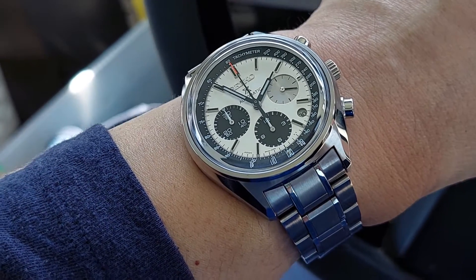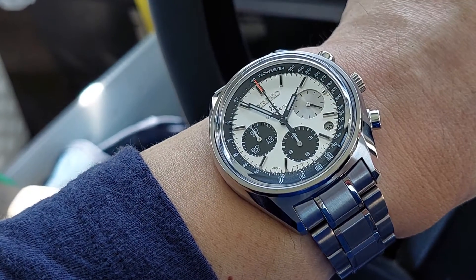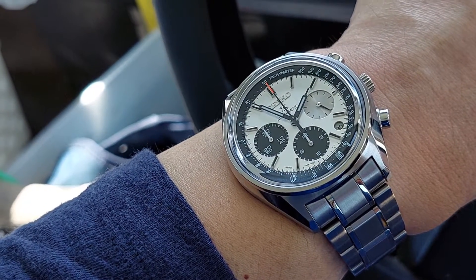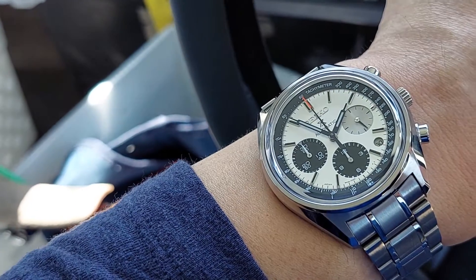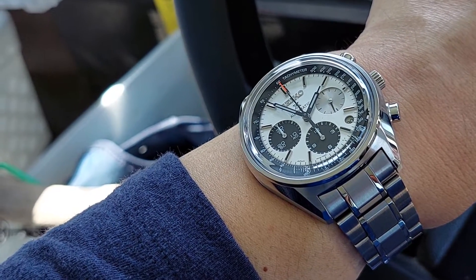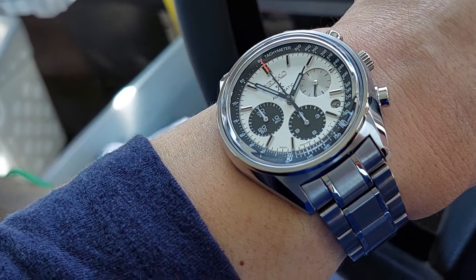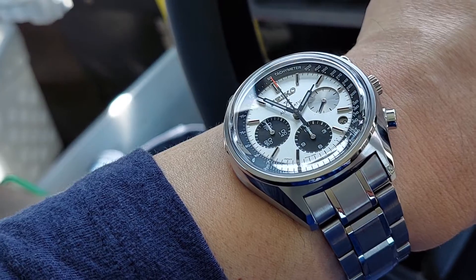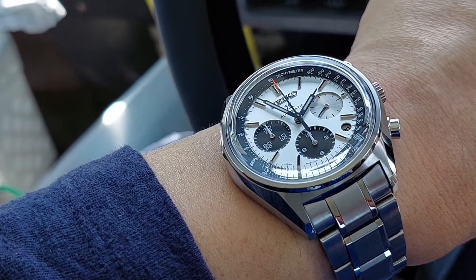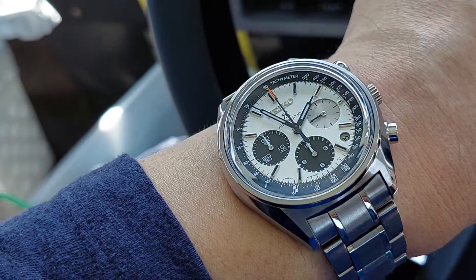I'm also curious — since this is limited to one thousand pieces, does that include one thousand total for both references, or is it one thousand for each reference? In that case, technically it would be limited to two thousand total. If someone can clarify or fill me in on that, that'd be great. But either way, it's still a pretty limited edition.